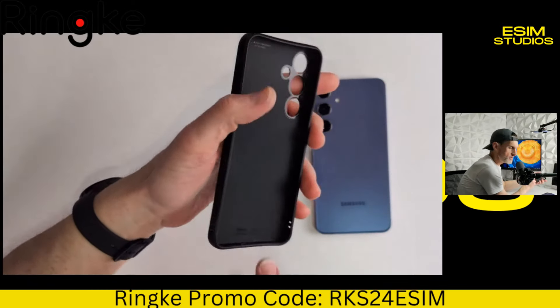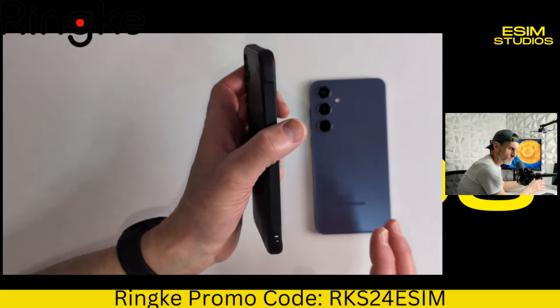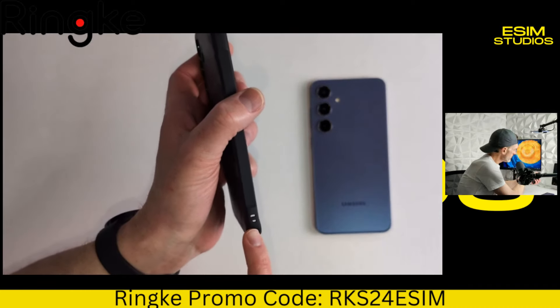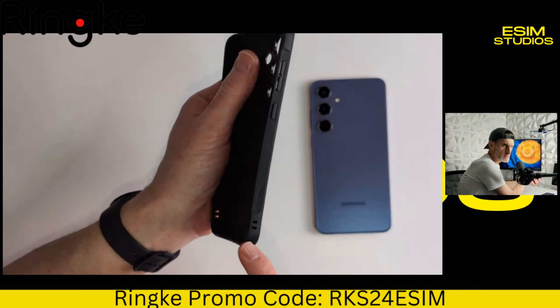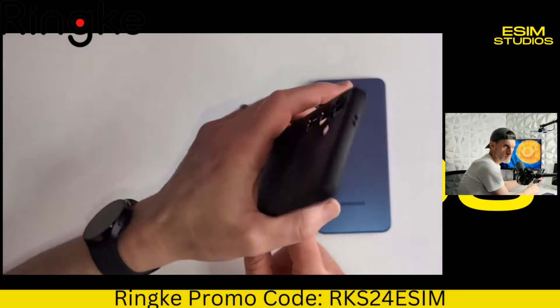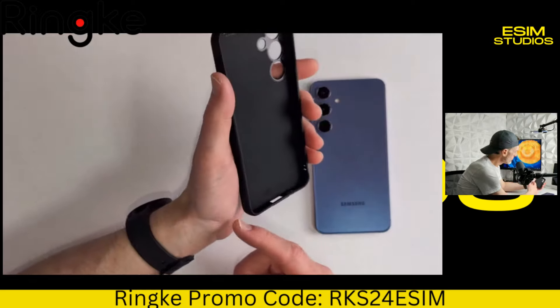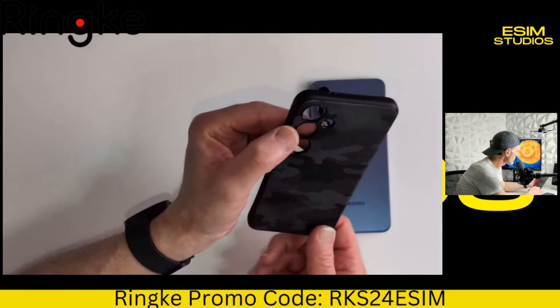Another cool thing that shows Rinky paid attention to fine detail — it has lanyard inserts not only on the left-hand side but on the right-hand side. So no matter what hand you're using it with, if you typically hold it with your left hand or your right hand, you can use a little lanyard loop with this case.